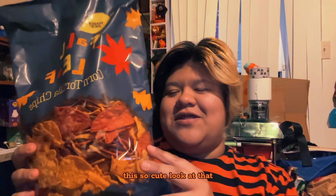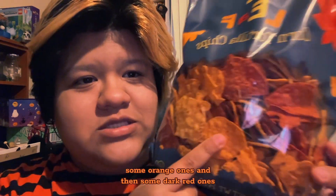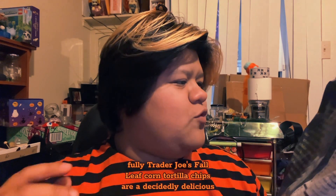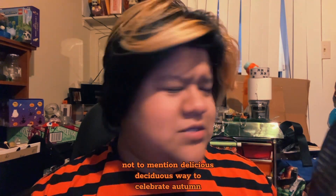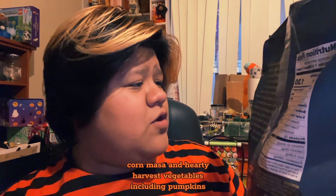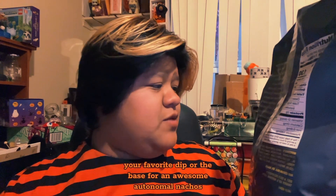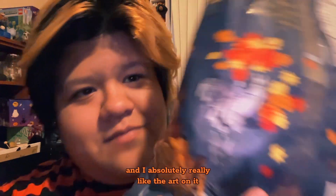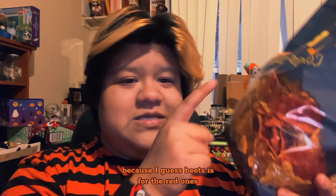They're so cute — look at that, they're all cut out to look like little fall leaves, and they have different colors: yellow ones, some orange ones, and dark red ones. It says inspired by the seasonal splendor of fall foliage, Trader Joe's fall leaf corn tortilla chips are a decidedly delicious, deciduous way to celebrate autumn. Each crisp crunchy leaf-shaped chip is made with corn masa and hearty harvest vegetables including pumpkins, carrots, and beets. I really like the art on the packaging, and I didn't even realize it was veggie-infused.